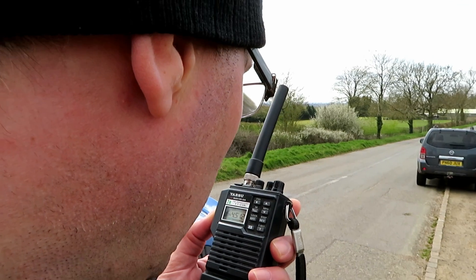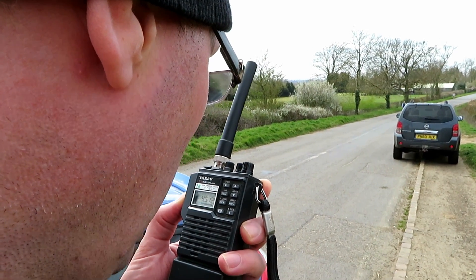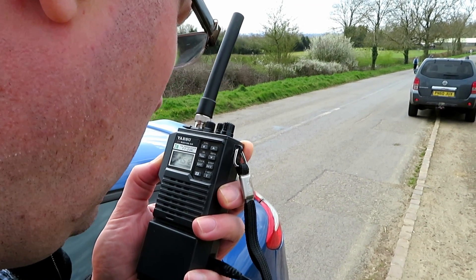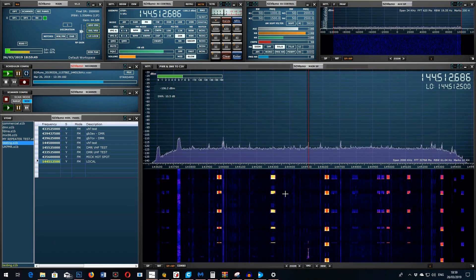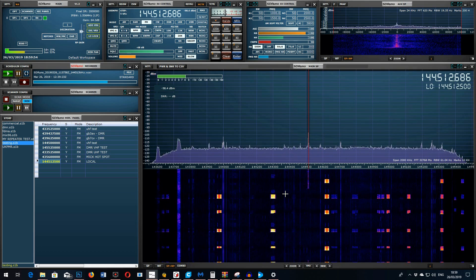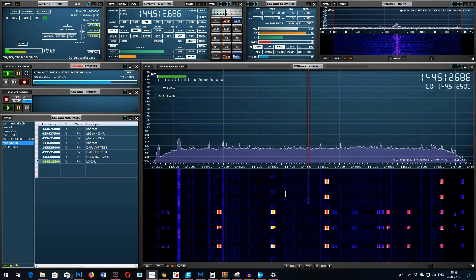This is G7LNK with the Yaesu FT23R at location A, approximately 3 miles — testing 1, 2, 3, 4, 5, 4, 3, 2, 1. Repeated transmission: This is G7LNK with the Yaesu FT23R at location A, approximately 3 miles — testing 1, 2, 3, 4, 5, 4, 3, 2, 1.